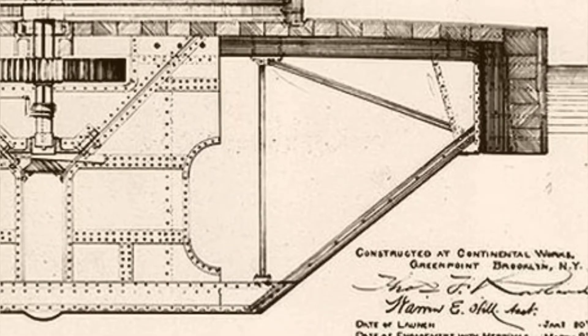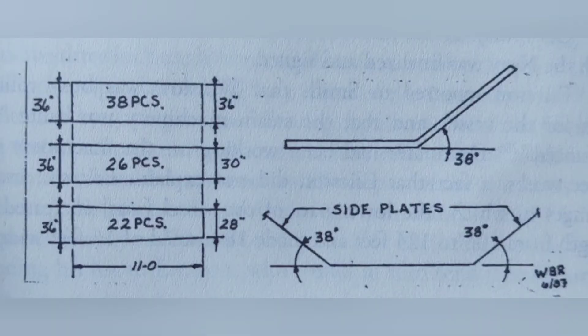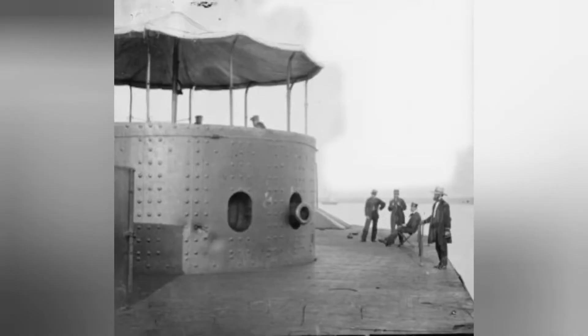Monitor's lower hull sides would be comprised of 86 different plates of three different sizes: 38 plates that were 36 inches wide on both ends, 26 plates that were 36 inches wide on one end and 30 inches wide on the other, and 22 plates that were 36 inches wide on one end and 28 inches wide on the other. All plates were 11 feet long. Along with these 86 plates, an order was placed for 88 butt straps that were 11 feet long and 5 inches wide, which would hold the 86 plates together at their connections.